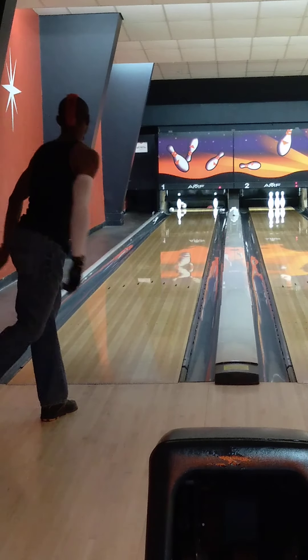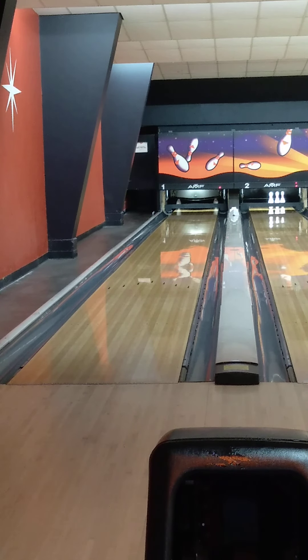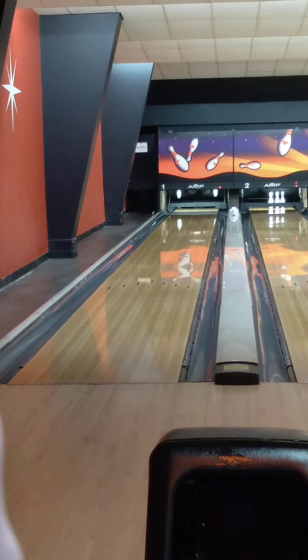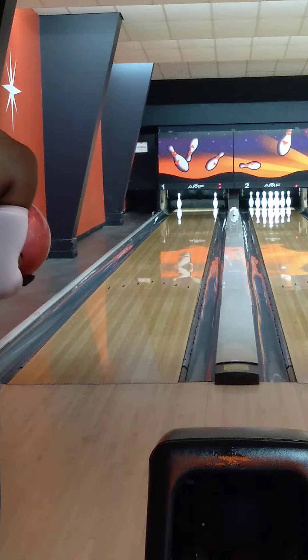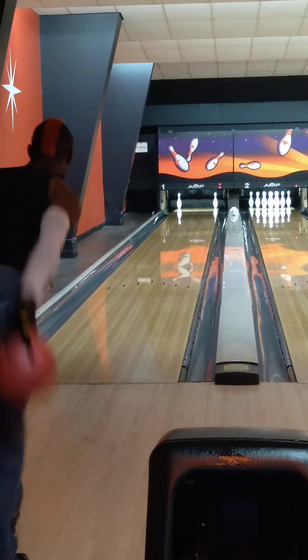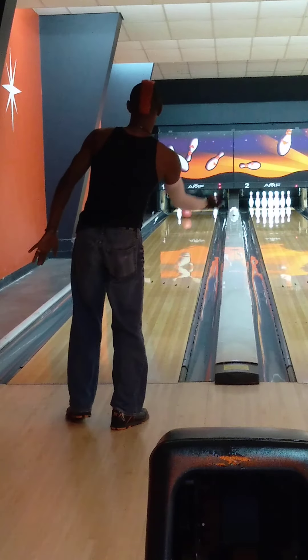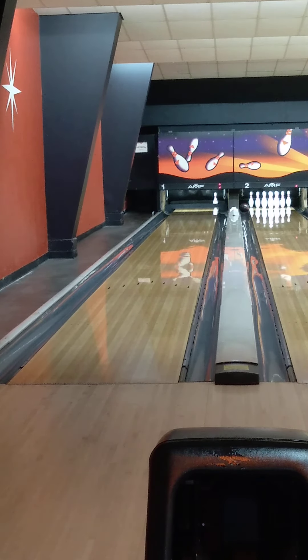He says as he throws a gutter ball. That was way too far to the right. I missed that way, way, way right. And with that much spin, with that much rotation, and as slow as it was at that angle into the pocket — a 7-10 is to be expected. Alright, let's get in a little closer shot so we can kind of see what we're trying to do here.